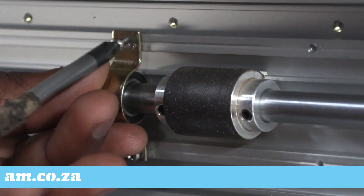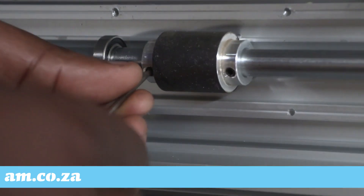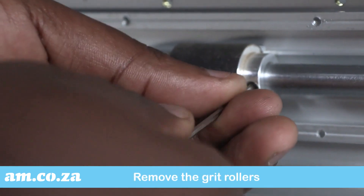Unscrew one side of all the clamps that keep the bar in place, so that the bar is free to move. Remove the grit rollers and the ball bearings that you need to replace, by making use of an Allen key.